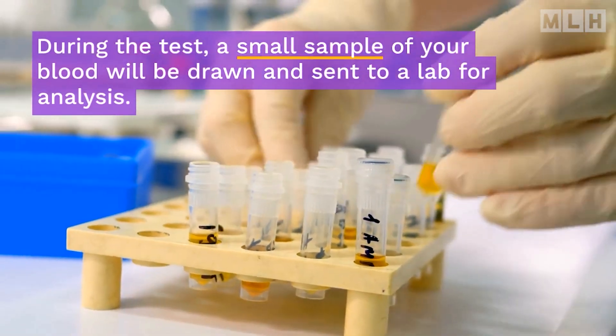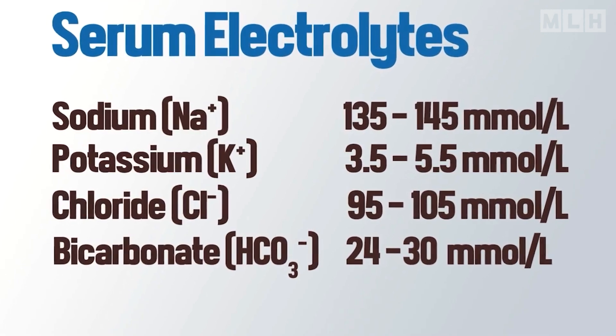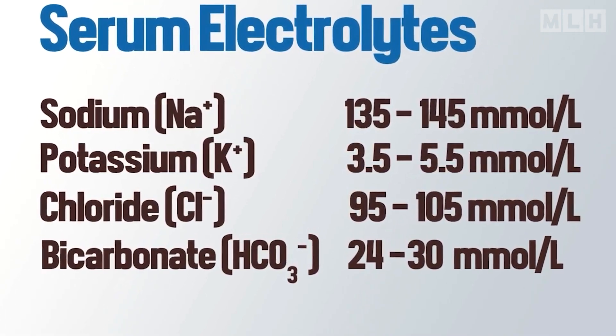During the test, a small sample of your blood will be drawn and sent to a lab for analysis. These are the normal values for the serum electrolytes blood test.